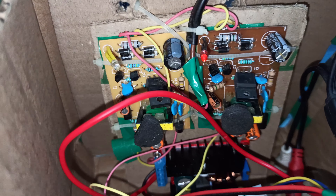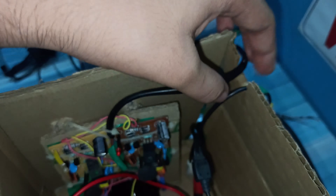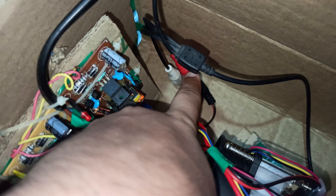In front there's a Fresnel lens attached, and on the other side you will also find a Fresnel lens. In between — inside the cardboard — there are LCD displays. I've broken up a display and fixed it over here. Above, as you can see, there's a circuit that controls the LCD, and below I've attached some stands for it to stand properly. I've also attached a barrier inside so that light does not pass ahead.